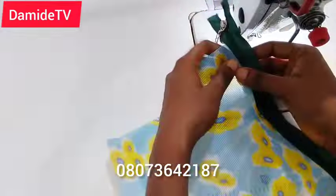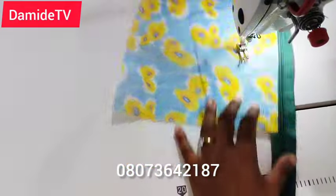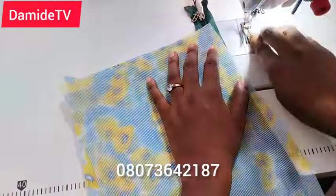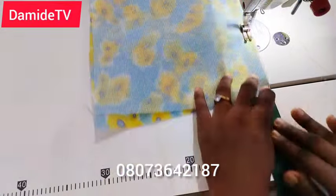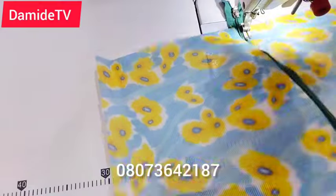When sewing, the front side of your material should face up, while the right side of the zipper should face the right side of the material. The material I'm working with is a stiff net — the kind we usually use for souvenir bags. I've forgotten the exact name of it, but you can see it in the video.